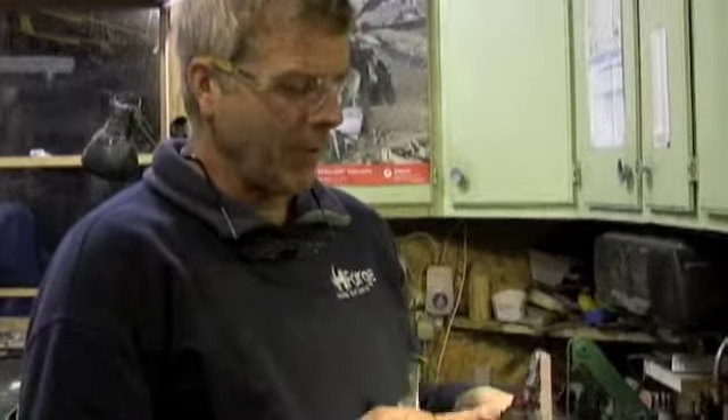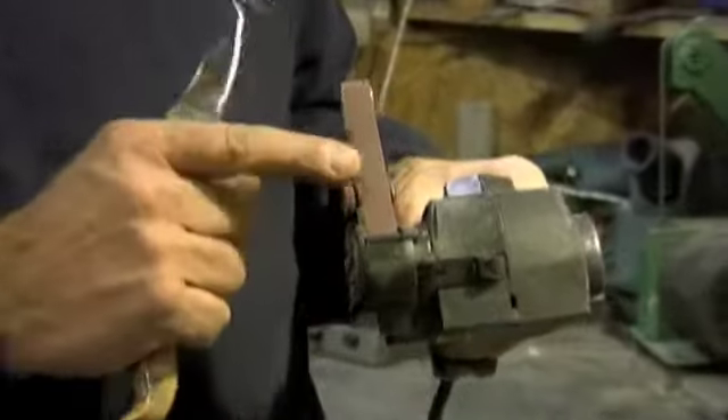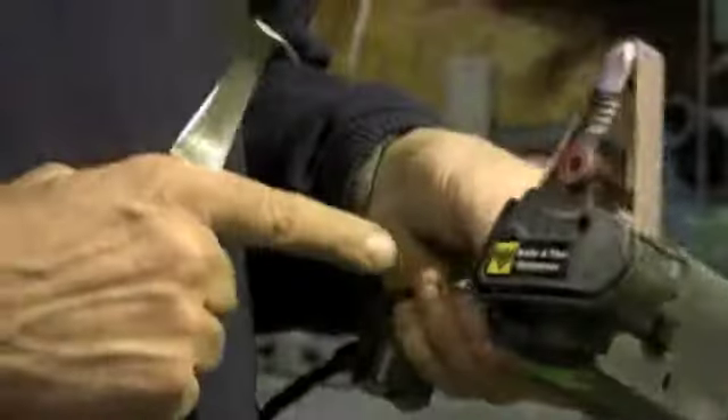Another option I have, which I provide on my website, is this WorkSharp sharpener. It's a half-inch belt that spins and is electrically operated.